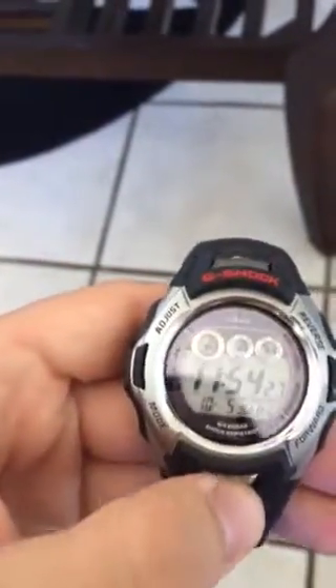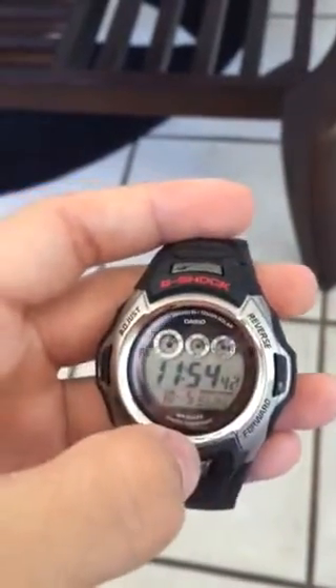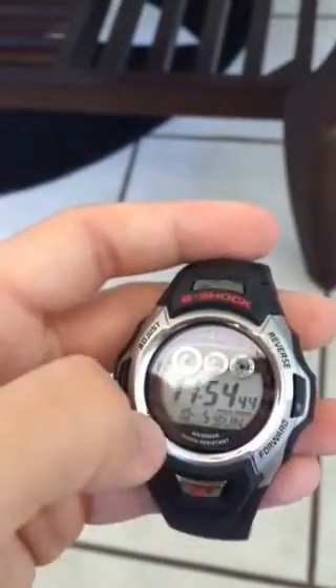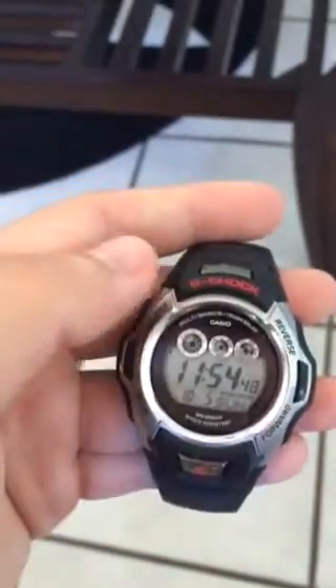One thing I like about this watch is the light. When you press the G-Shock light, it kind of lights up — you can't really see it here — but it lights up into this blue little aura which covers the whole area, as opposed to many other Casios where just some light comes from the side. This one lights the whole thing inside.